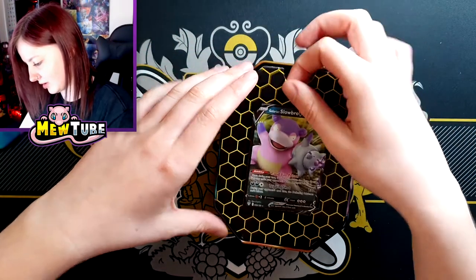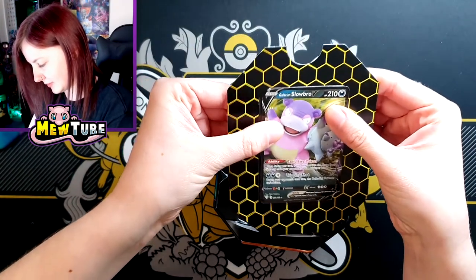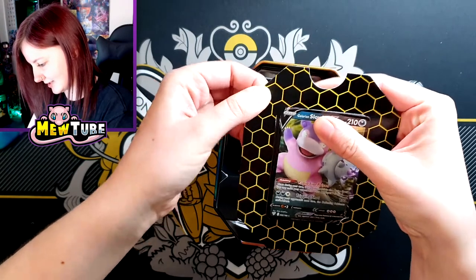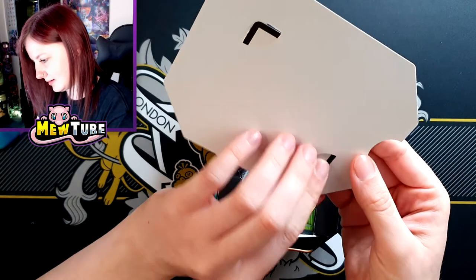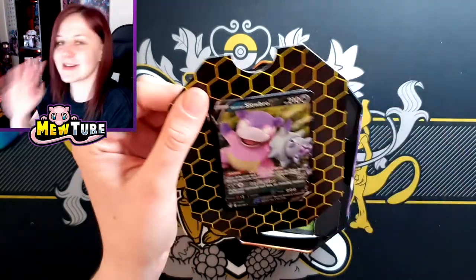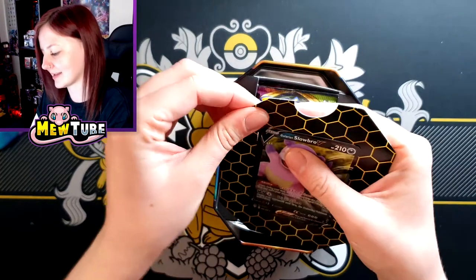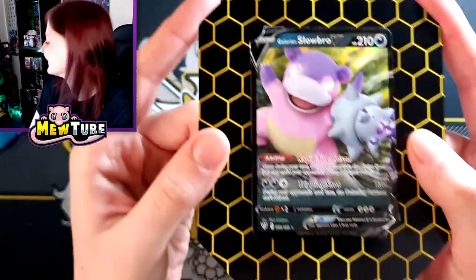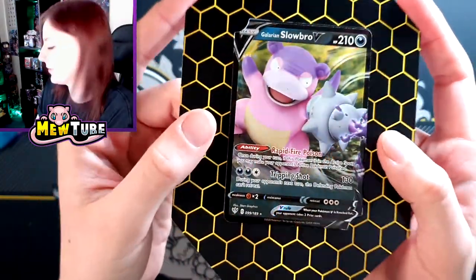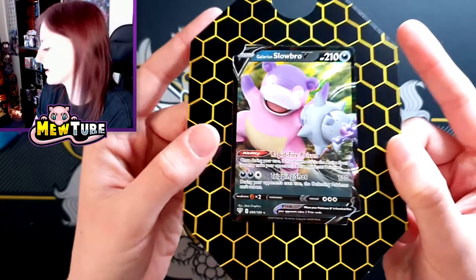Is it going to be more difficult to get the promo out? I feel like it might be, because you've kind of got to flip up the edges. I appreciate the change from plastic to cardboard, but I did like the way they changed the plastic so you could just pop it right out. In fact, I'm just going to leave them in here — I think the easiest approach might be to just peel these bits up, because otherwise we're going to end up with a lot of edge damage. So there we go — there's Galarian Slowbro.